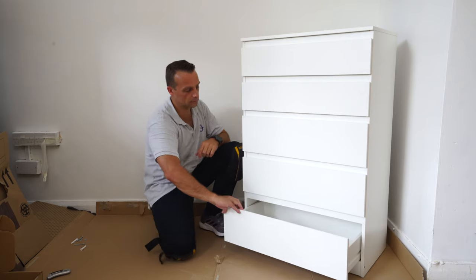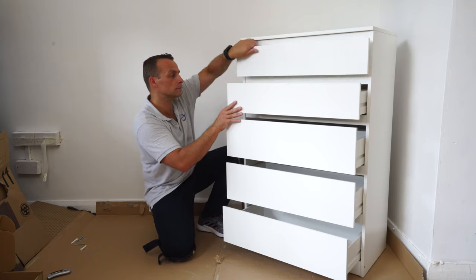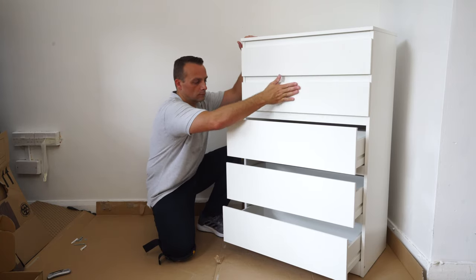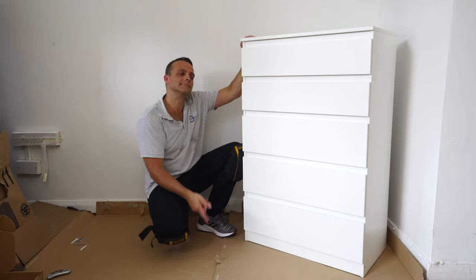Now place the top drawer in, secure the stoppers on each side, and the top drawer won't pop out when you open it. And that's how you assemble the IKEA Kullen chest of five drawers. I hope you enjoyed it — if yes, thumbs up and subscribe to the channel. You will have made my day — see you in my next one very soon. Thank you for watching, have a fantastic day.